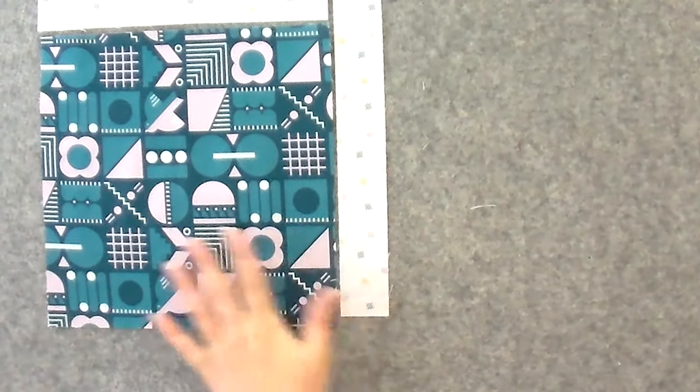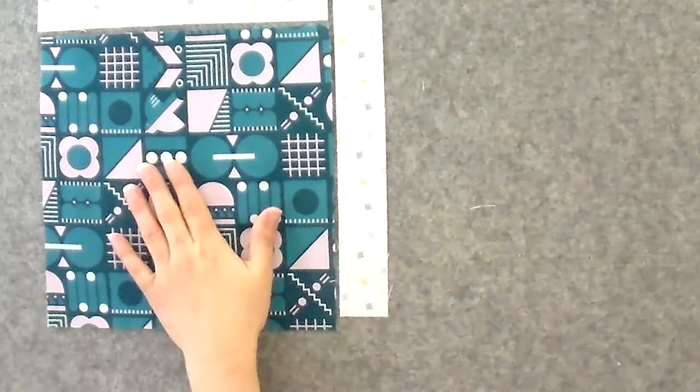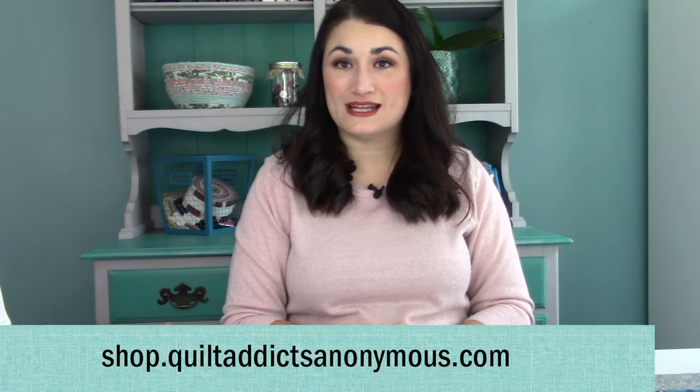There are a couple of different size main prints that you're going to cut from your fat quarters, and then you'll have background strips. Essentially all of them are going to go together the exact same way — you're going to have a main print, then sew a strip to the top and a strip to the side, always on the same side, so when you assemble them it creates a nice grid structure. It's all detailed in the pattern at shop.quiltaddictsanonymous.com — just search for Grid Work.